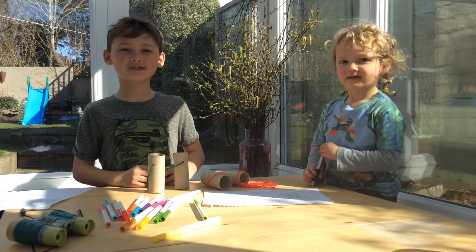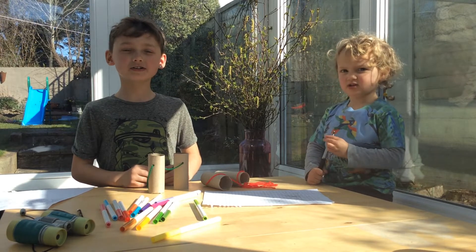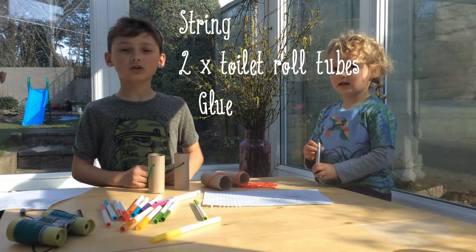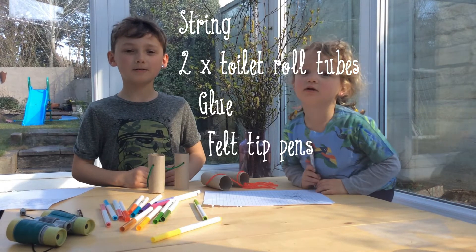Today I'm going to be showing you how to make binoculars. What you need is a string, two toilet tubes, and some felt tip pens.